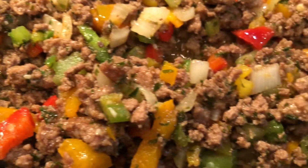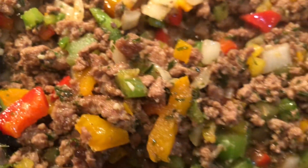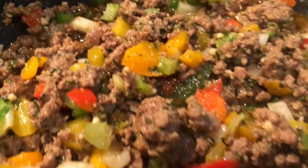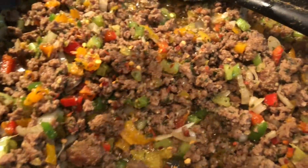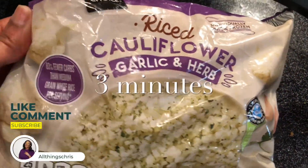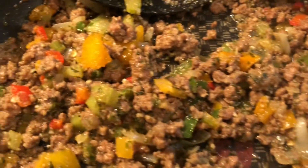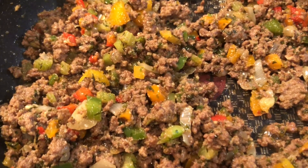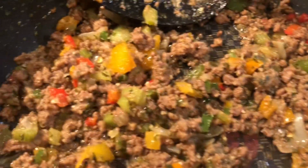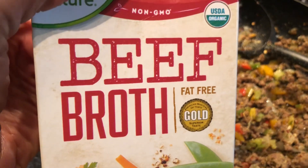I'm just going to let the veggies keep cooking into the meat and then I'm going to incorporate my beef stock. I'm going to go ahead and pop the cauliflower in the microwave to get the chill off. Are you looking at these colors? I'm telling you, it smells amazing up in my kitchen — this is a fall staple. I'm going to add in some beef broth, probably about one fourth cup.